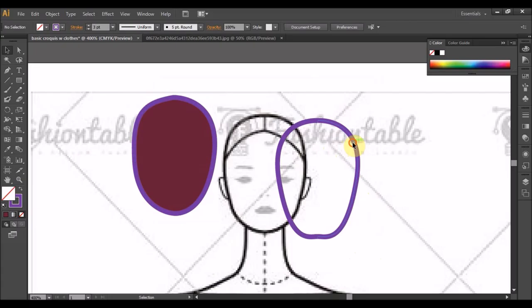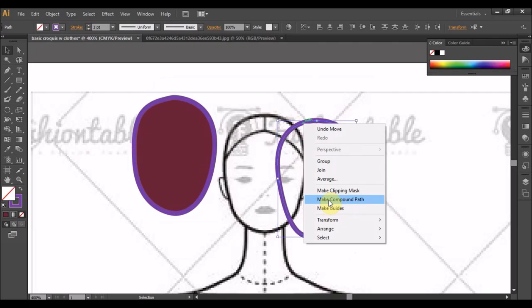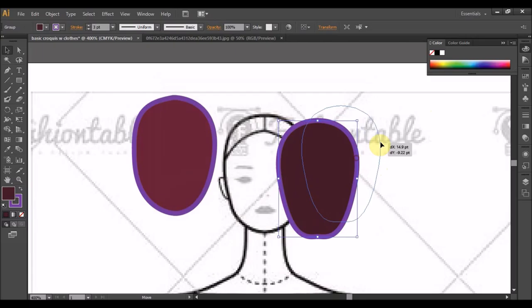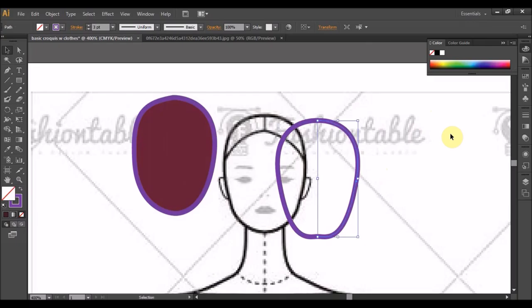Kita try select dia dua-dua lalu right click, Group. Ok, daripada group ni, sama seperti tadi, ini garis luar, ini fill in. Right, tekan dua kali. Ok, akan dapat macam ni. Ni kena group dulu tau, sebab anda kata lah tidak group.